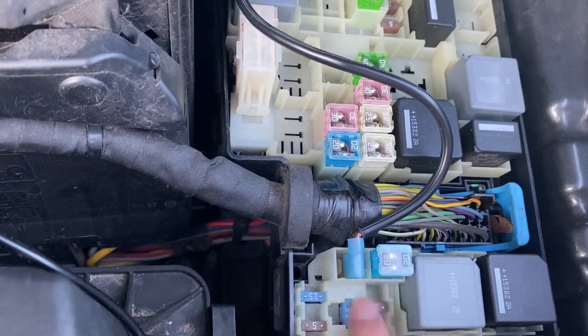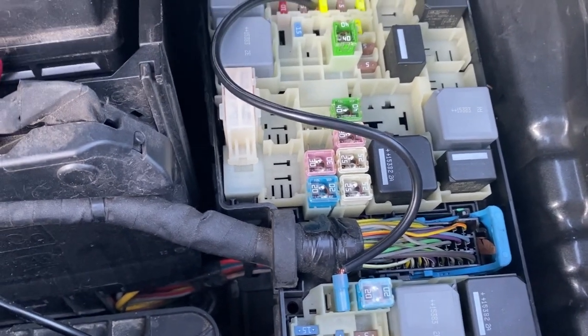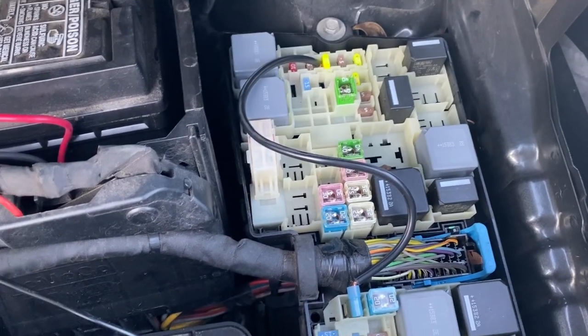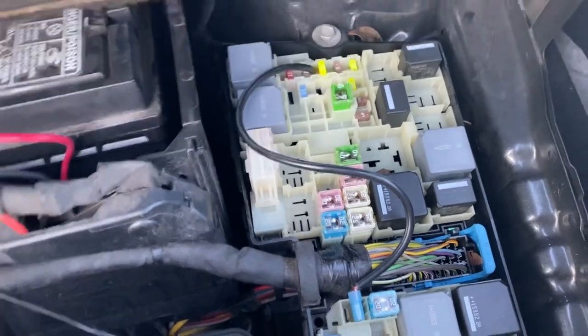I also got myself a female socket. These are very inexpensive and you can buy them at Lowe's or any auto shop. I hope this was helpful — please like and subscribe, thank you.